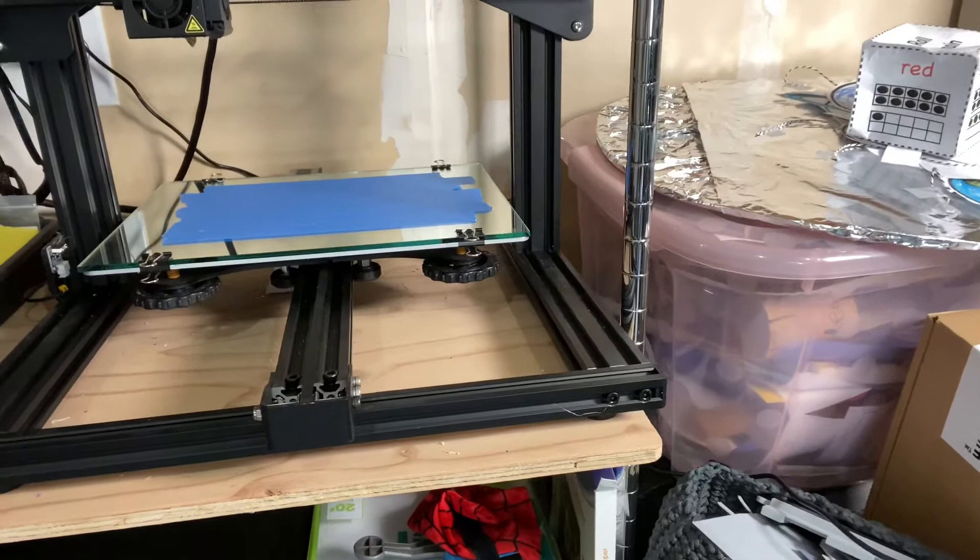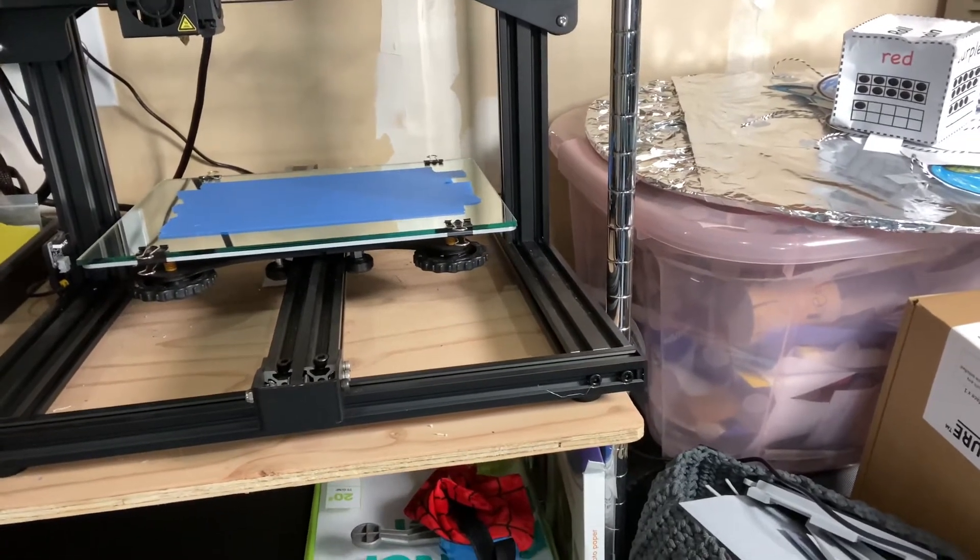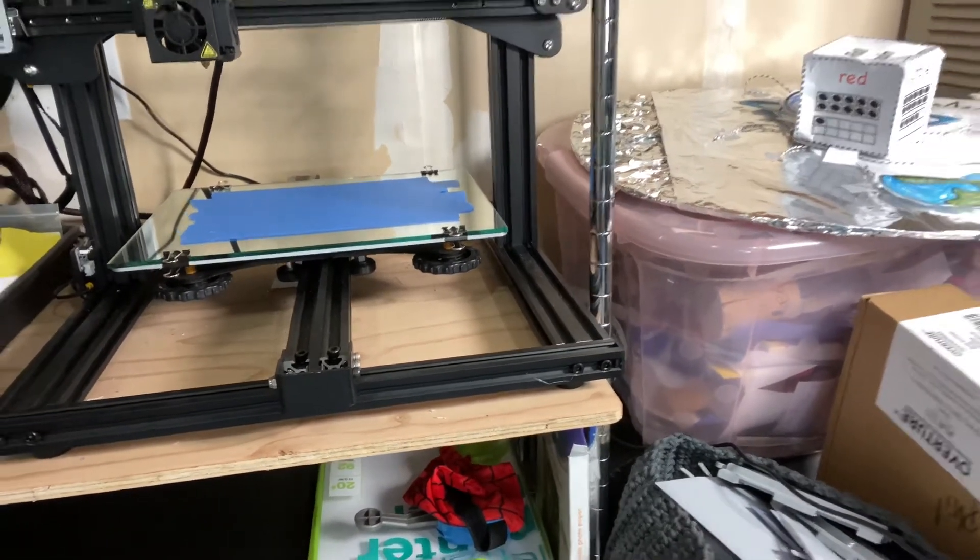I put down painter's tape and that helped a little bit, but now even that's not working. So I'm going to take that off and replace it with a new glass bed.